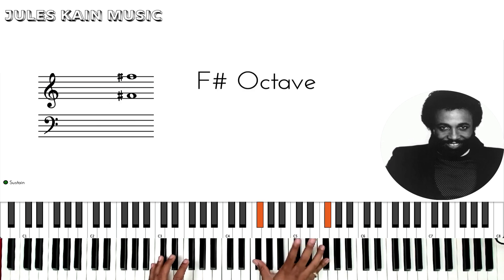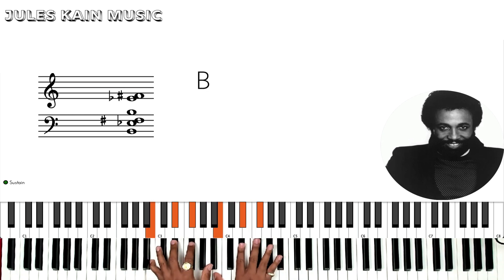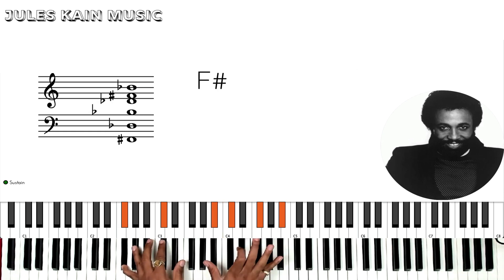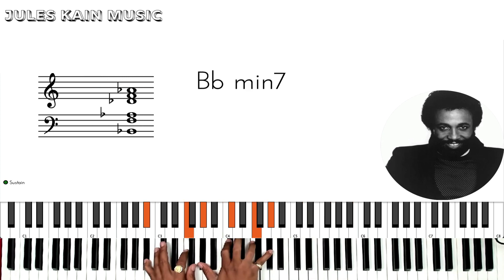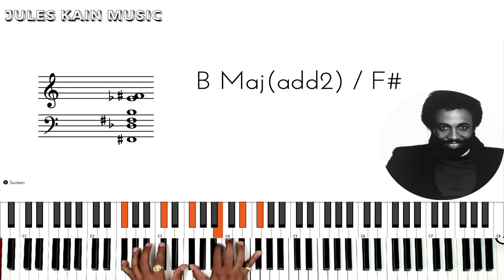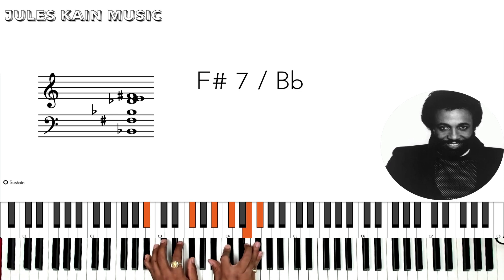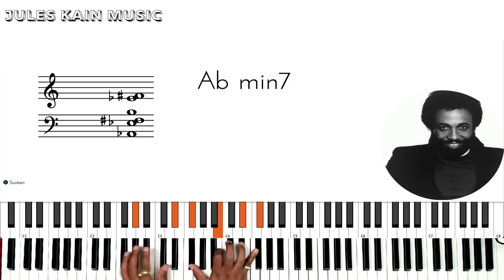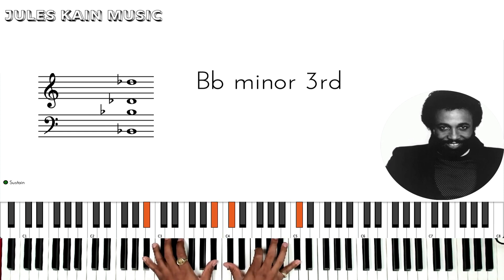Bridge. Should there be any rivers we must cross. Should there be any mountains we must climb. God will supply, God will supply all the strength that we need. So, give us grace to reach the other side. You are playing B major, Db7, F sharp, F sharp over B flat to B. Then we're going to go to Ab minor, to Db7, to F sharp. We're going to walk up here.